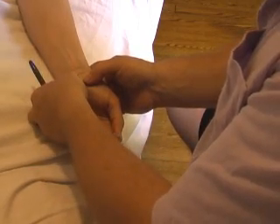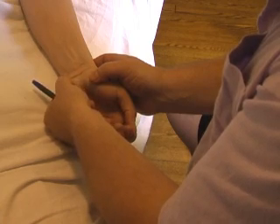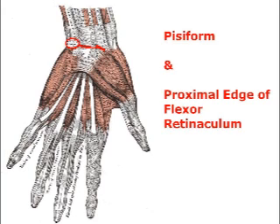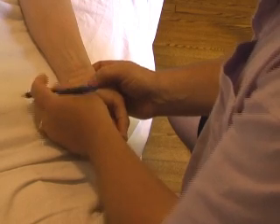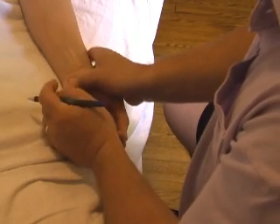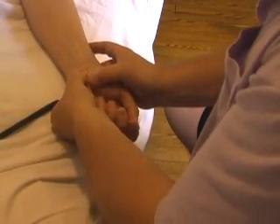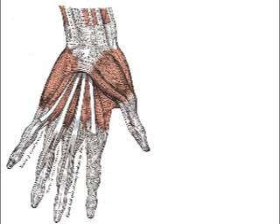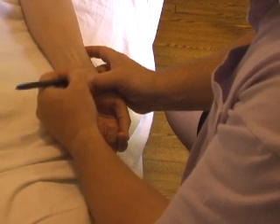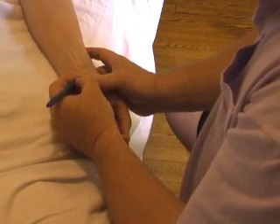If I use my thumbnail in this way, I can feel the edge of the flexor retinaculum going over to the pisiform, the hook of the hamate, and then on the side of the scaphoid and the ridge of the trapezium. And if I go distal, I can feel the edge of the retinaculum here. So the flexor retinaculum is this area in here.